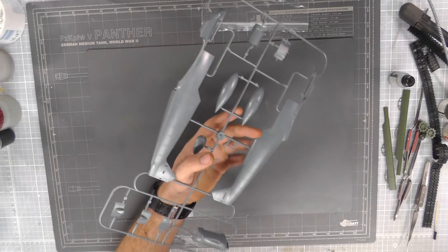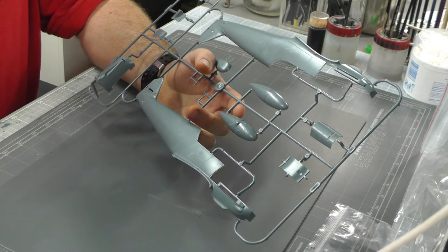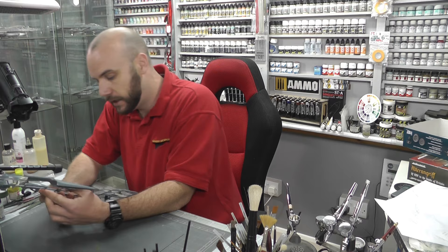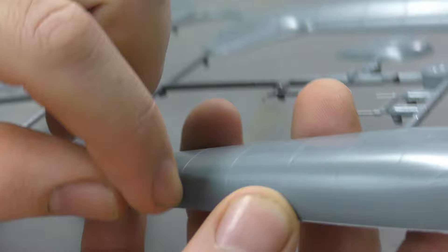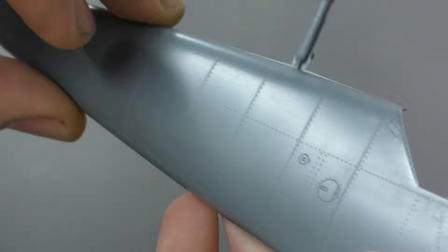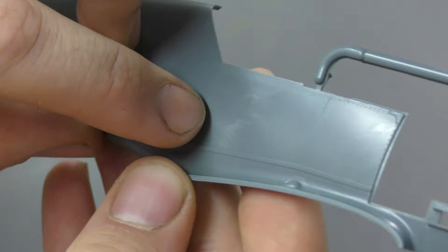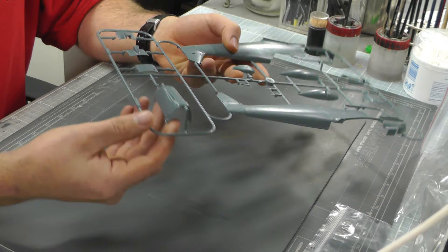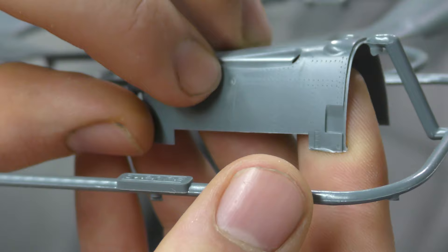First off we have the fuselage section. The surface detail on this does have that kind of next generation type surface detail where we have really nice crisp recessed panel line detail. We've also got that lovely Eduard style of lots of little rivets — you can see all these lovely rivets going on there. We do have an engine cowl just here, and as it wraps around that 90 degree angle we don't lose the surface detail, which is good.